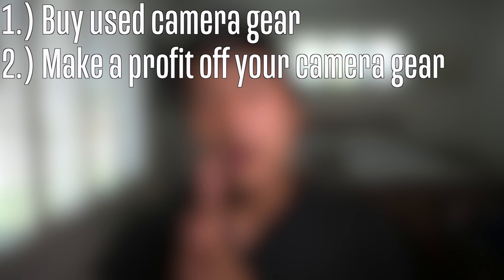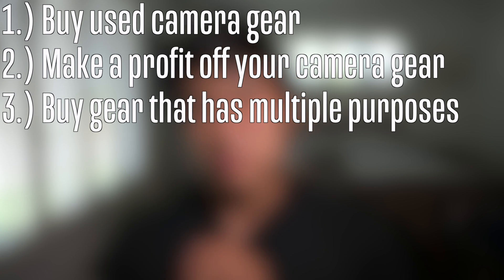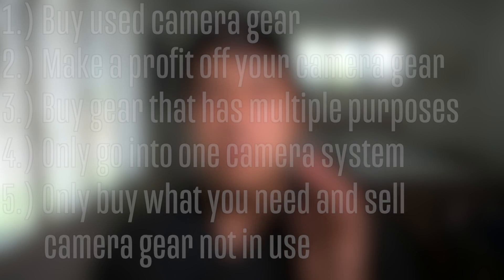Just to recap the five tips for building your camera system: first, buy used. Second, buy for a good enough price to make a profit when you resell it. Third, buy lenses and bodies that serve multiple purposes. Fourth, stick to one camera system. And fifth, only buy what you need and nothing more. Those are the five tips I've used over the years to build my camera system to where it is now — if you're on a budget, these tips will really help you excel in building a great camera kit.